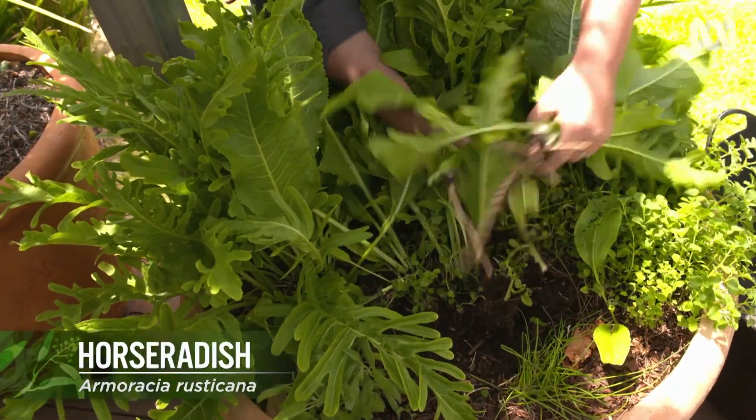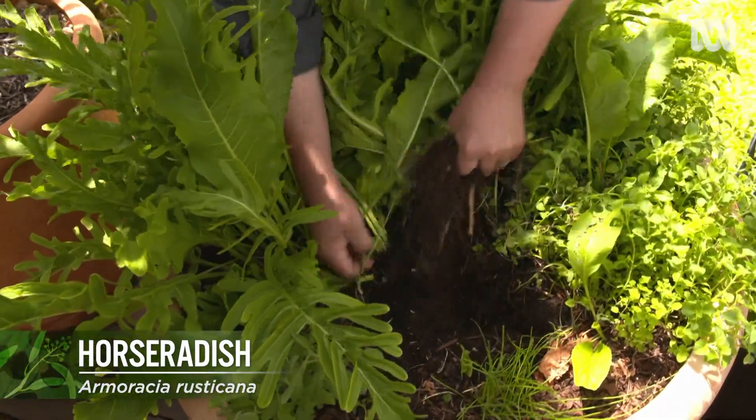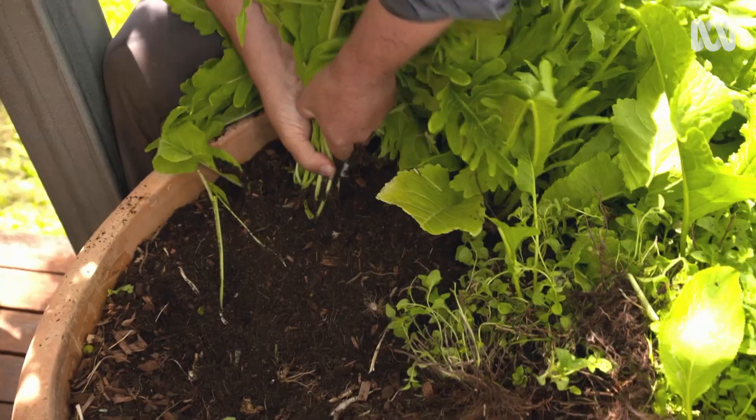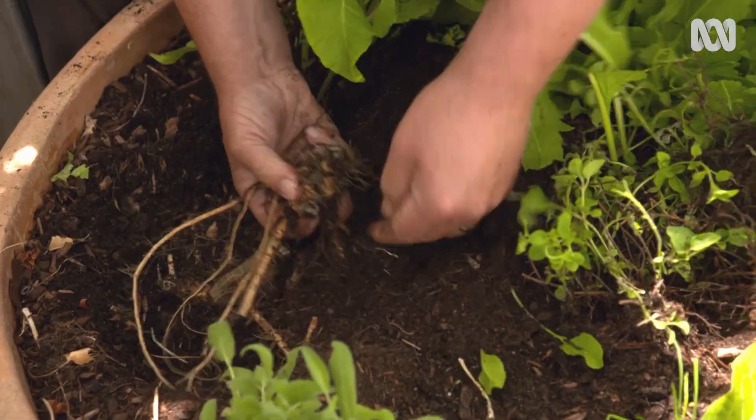A perennial member of the Brassicaceae family, horseradish is essentially grown as a root vegetable with the long roots grated and used as a condiment. It's dead easy to grow but as it does have a tendency to take over, caution should be exercised when planting it into a garden bed.